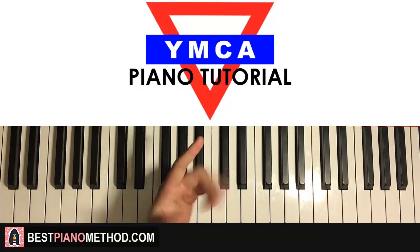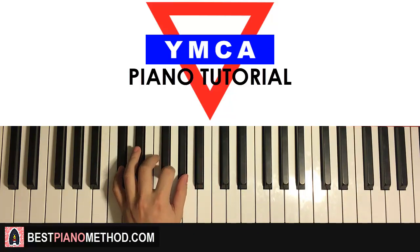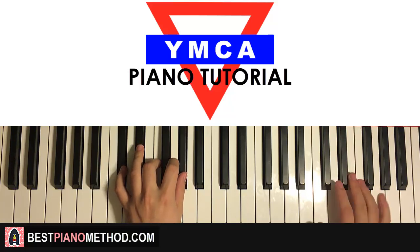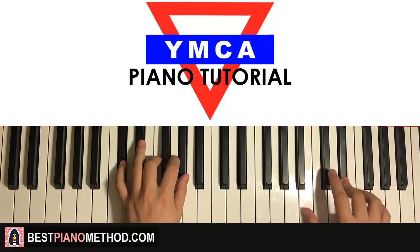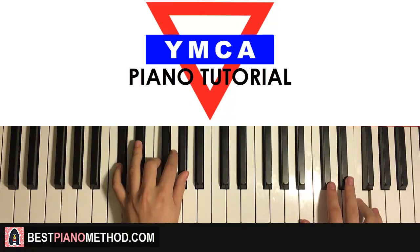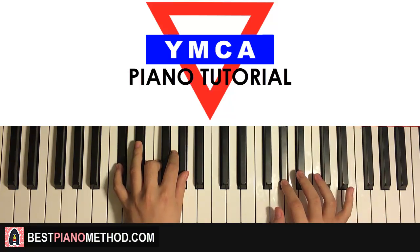Once you get that, left hand: we have one chord for this fourth part. The one chord is C-sharp major, which is C-sharp, F, G-sharp. With that C-sharp major in mind, the two hands together: F and C-sharp major together. Just like that — and that is the fourth part.